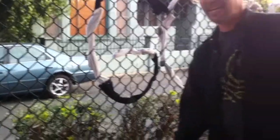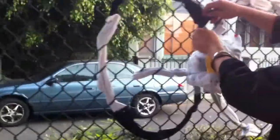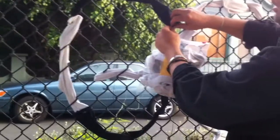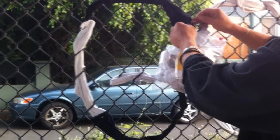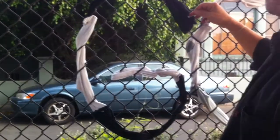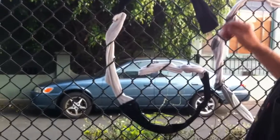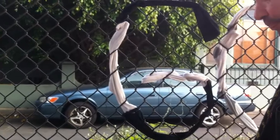We're first going to show how a letter is attached. We take the end of the sock and use a large safety pin to attach it. In this case, we are going to be taking down a G and replacing it with a G in white socks, as white tends to be more readable than black, we found out.